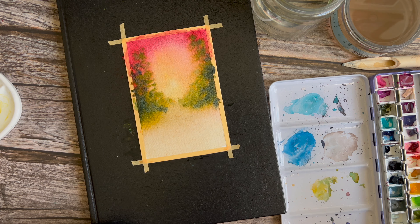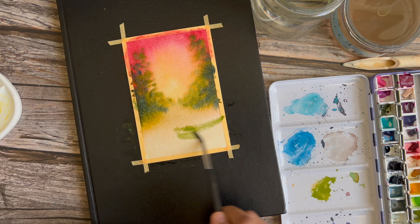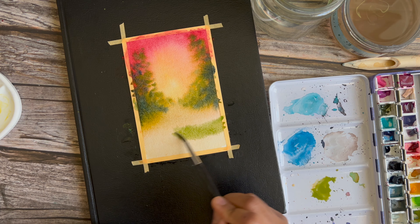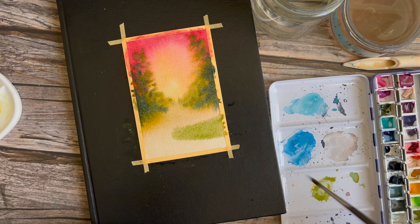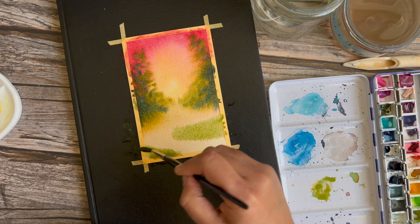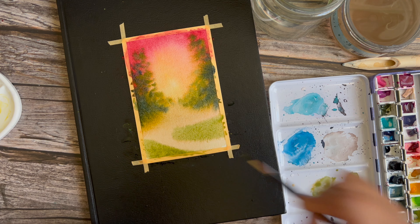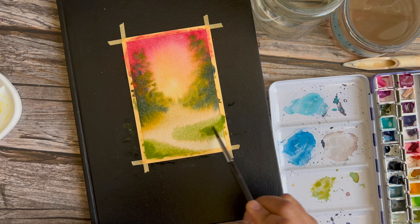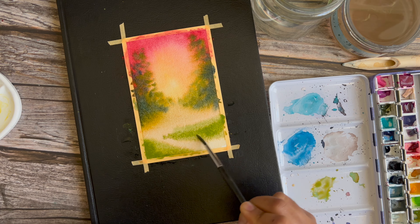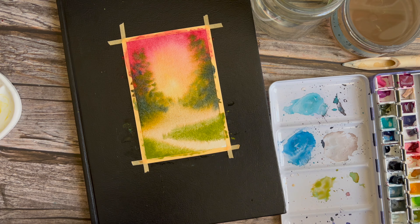Now I'm dipping into Ward Jeans Dusty Green again and going to put in the little bits of land. This composition has a windy pathway that goes off into the distance. Instead of painting the pathway, you can paint around it — negatively painting around what you're trying to depict. So I'm painting around the pathway and once I'm done the pathway will emerge. That's negative painting. All of this is just Ward Jeans Dusty Green.